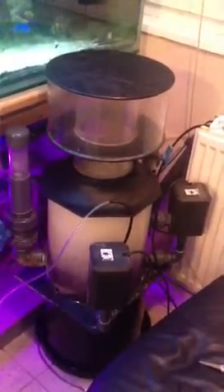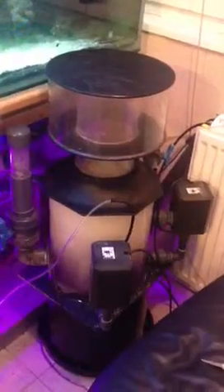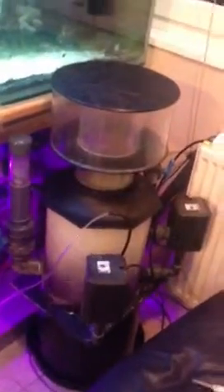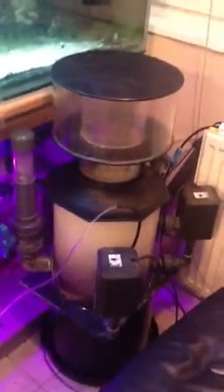This is my Deltec AP703, installed outside of the tank. We're just doing a little test run — or not so much a test run; we're basically going to leave it like this for a couple of weeks until I can sort out a new sump. My plan is to put it inside the sump. I've always been against putting equipment in sumps because I believe it just displaces the water, but I'm going to have to do it with this big piece because unfortunately it does look unsightly outside of the tank.